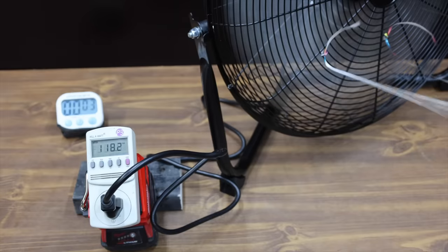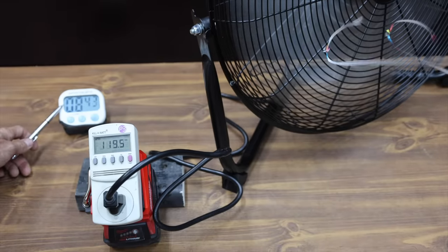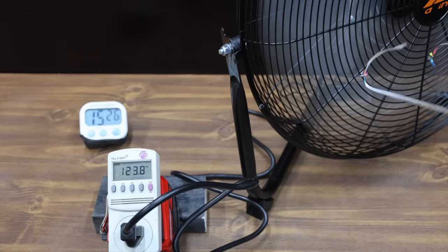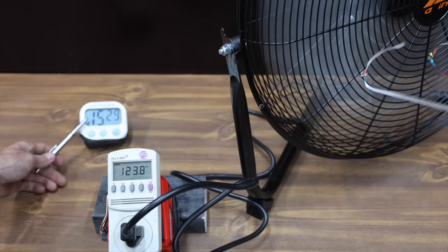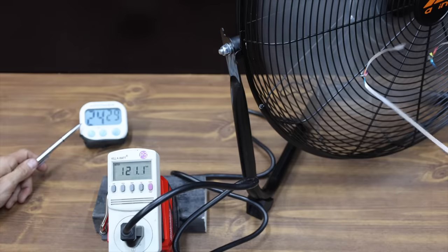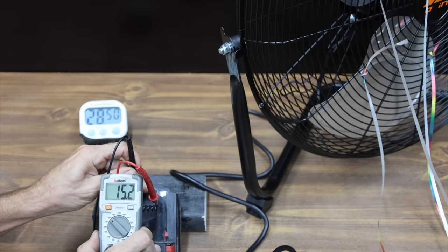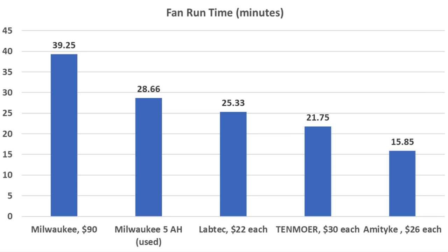The 5 amp hour Milwaukee starts off at 20.9 volts and 118 volts on the power meter. The Amityke gave up at under 16 minutes, but the Milwaukee 5 amp hour battery is still holding up fine, outlasting it by over 10 minutes. It's over for the Milwaukee at 28 minutes and 40 seconds, voltage down to 15.2. The new 6 amp hour Milwaukee outlasted all batteries by over 10 minutes, and the used 5 amp hour Milwaukee outlasted the three knockoff brands by over 3 minutes.